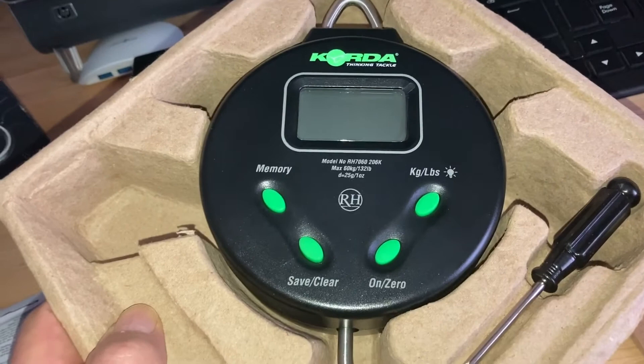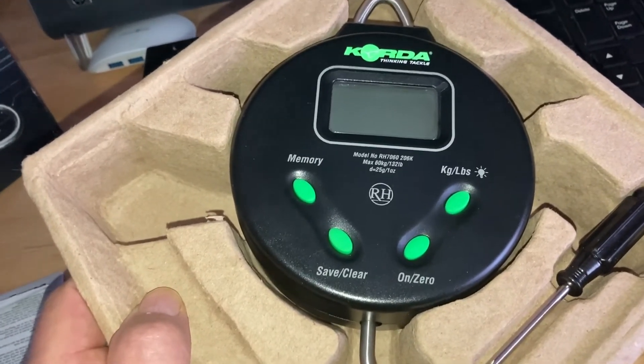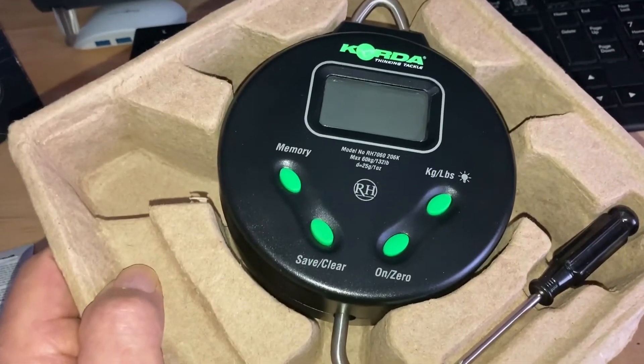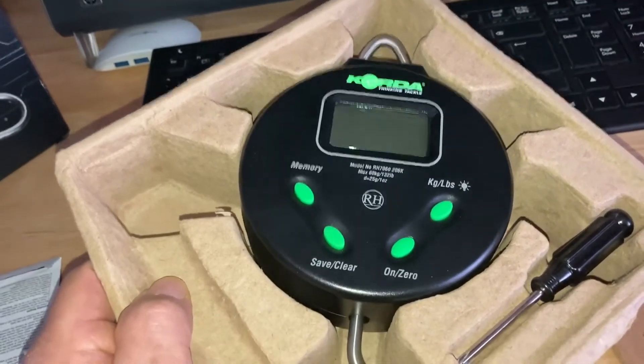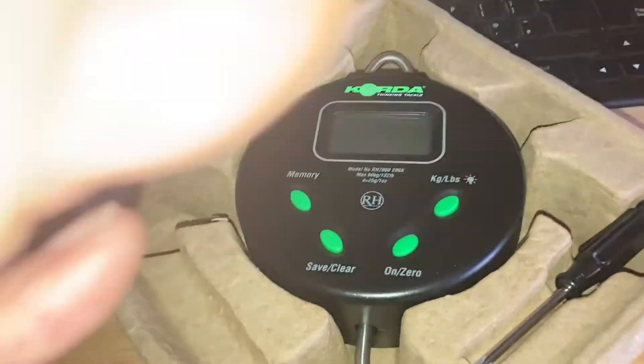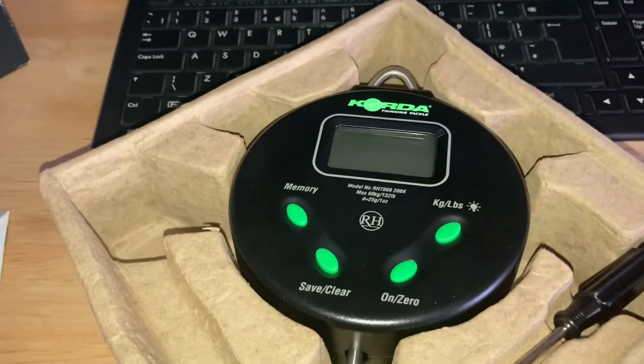Reliability. Value for money. Very impressive. So if you're looking for a set of scales, have a good look at these. Thank you guys, thanks for watching.